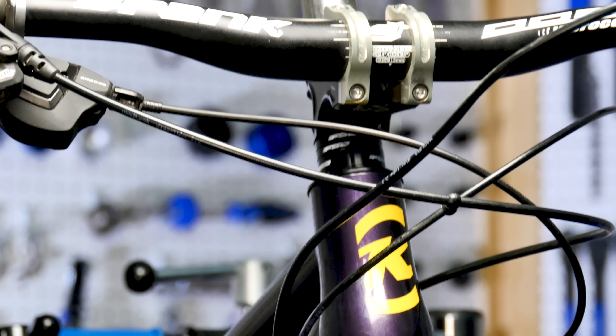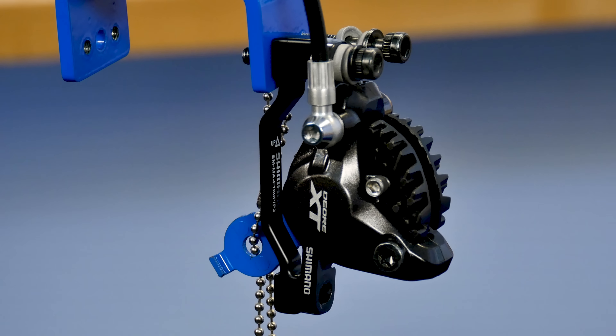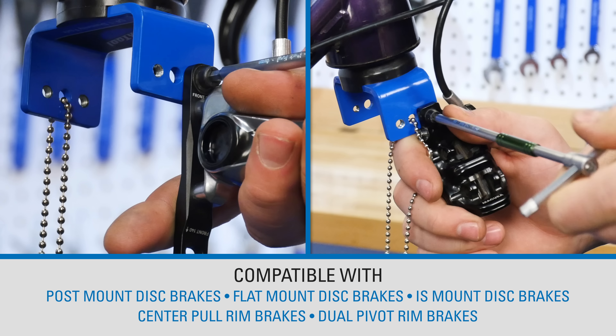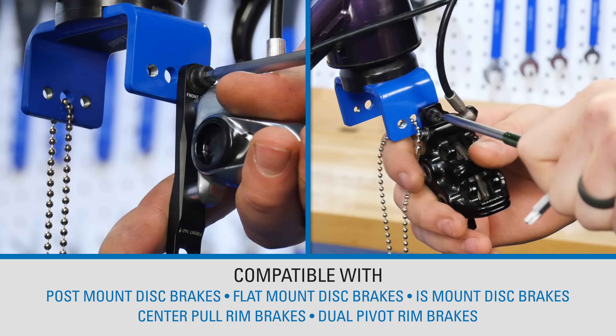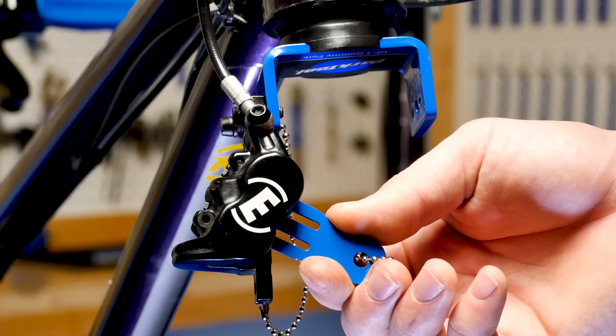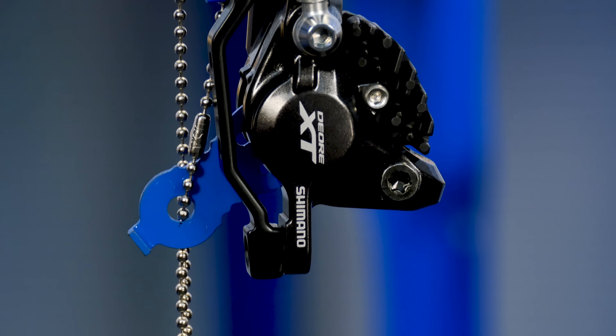No more kinked cables or hoses during fork service and replacement. The DF1 also holds your brakes for you, with both threaded and unthreaded holes for attaching a wide range of disc brake calipers as well as some rim brake calipers. The included pad spacer protects against any accidental hydraulic disc brake engagement.